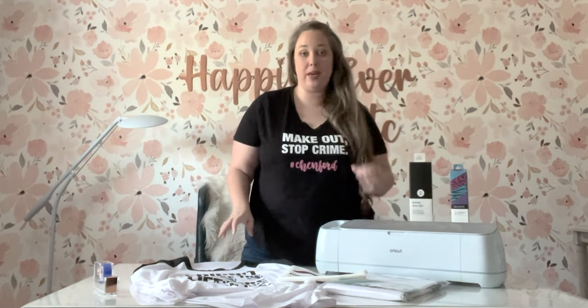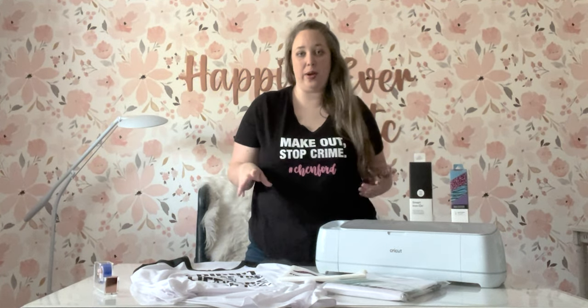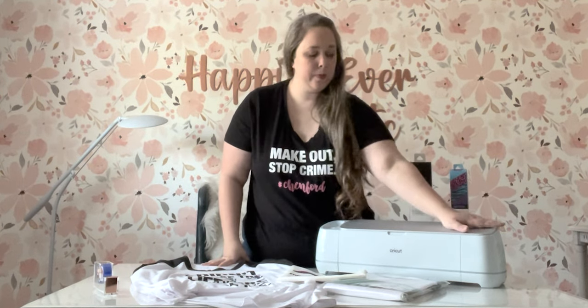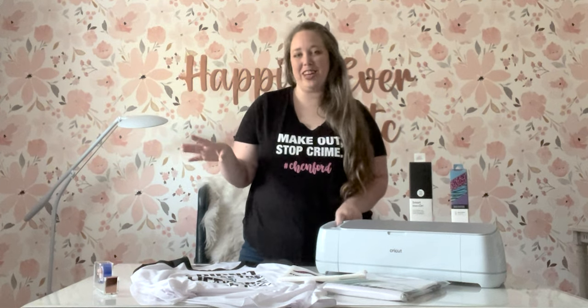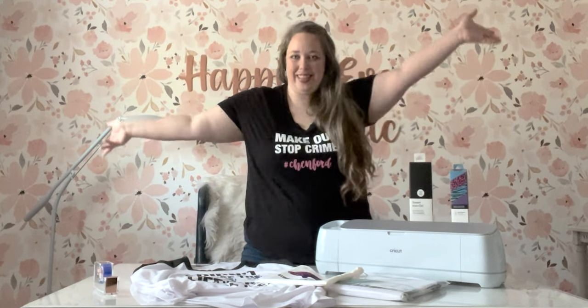I'm a huge fan, like way bigger than I should be. It is my current obsession and I am in a Facebook group. Y'all know who you are. We've been talking about shirts, so I finally bit the bullet and I decided I needed some Tinford shirts for Tuesday night rookie nights. So if you are here for Cricut, use whatever SVGs you like, but if you are here for Tinford, I've got all the fun SVGs.